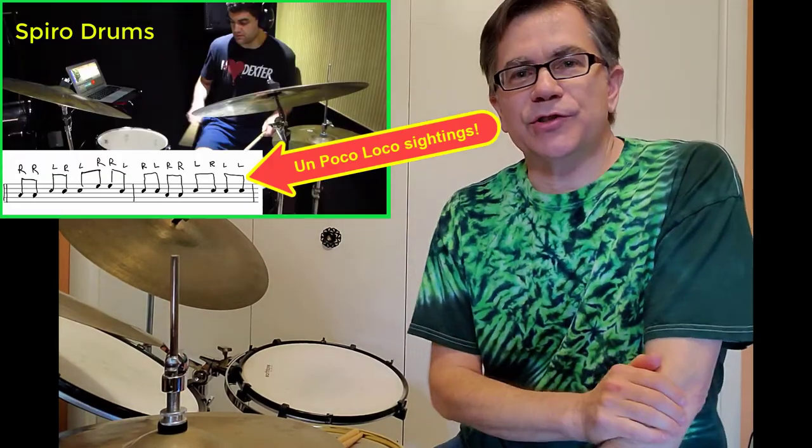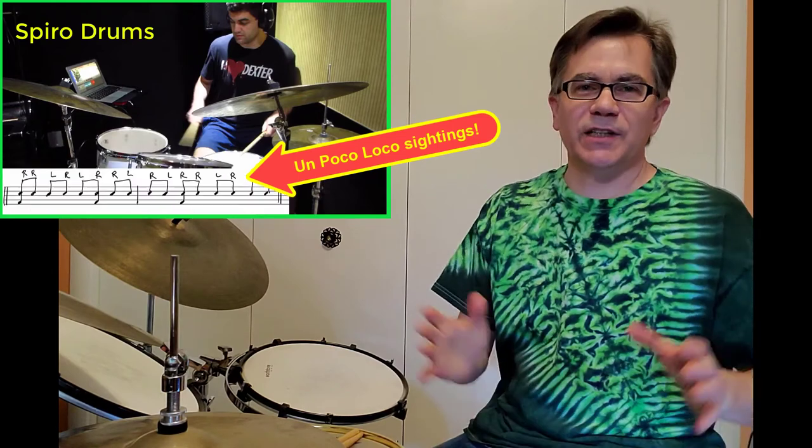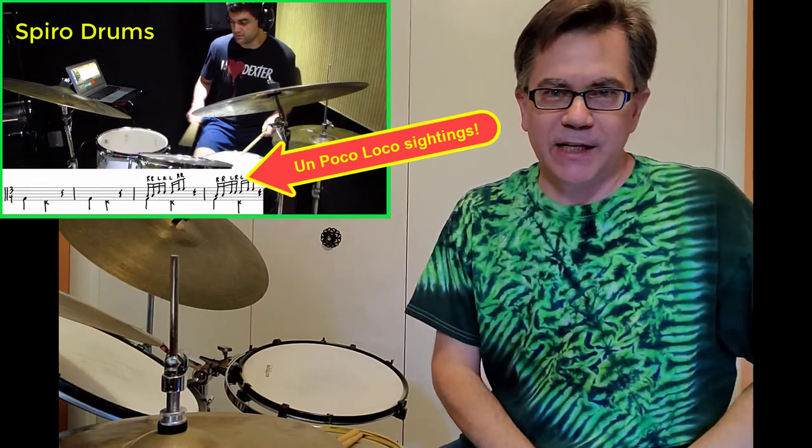What's an Un Poco Loco sighting? What I mean by a sighting is any instance of that Un Poco Loco 5-5-6 pattern, contemporary or roughly contemporary with the time that Max Roach supposedly invented this piece. It interests me because after I played it and got into it, I was wondering: did he really just invent this on that day? I've already introduced you to Spyro Drums917 — he is the godfather of Un Poco Loco sightings.